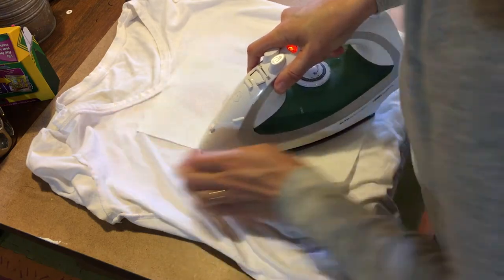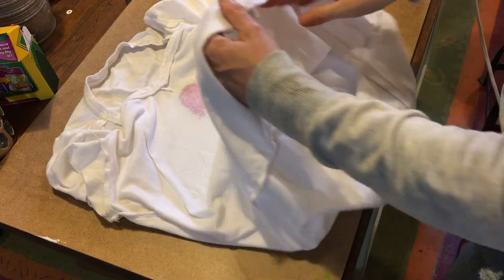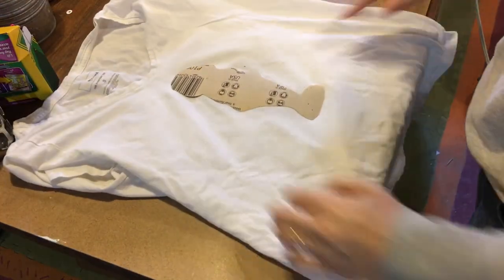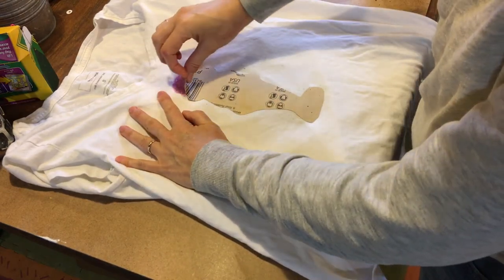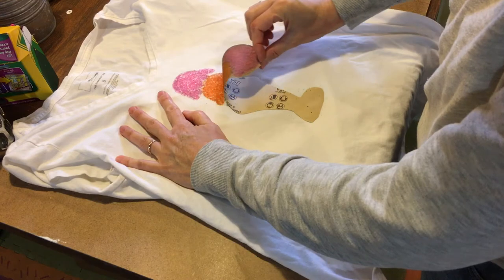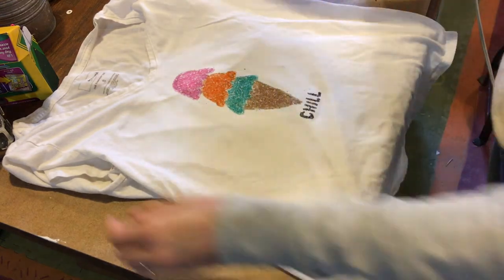The design should be coming through. When you're done, turn it right-side out — it'll be stuck to the front. Peel it off and look at that!